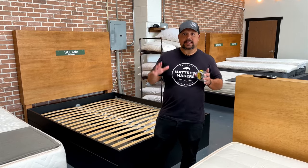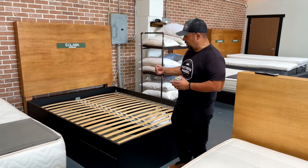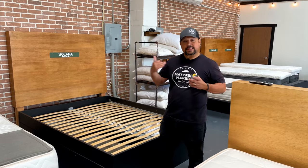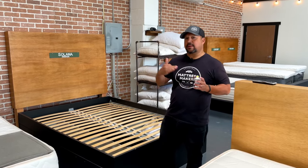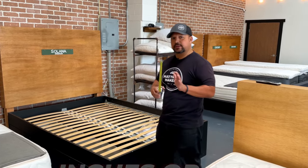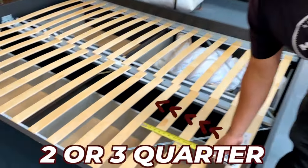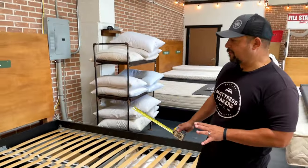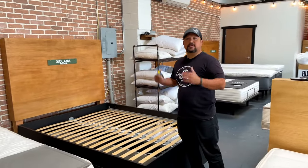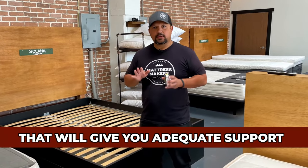If you have a platform base with a good strong center support and slats that are very close together, you should be okay. On an innerspring mattress you may be able to get away with slats about four inches apart, but on a foam or latex mattress I would go with three inches or less. This one here is about two and three-quarters of an inch, so if you have a platform base like this, you do not need a box spring or foundation.